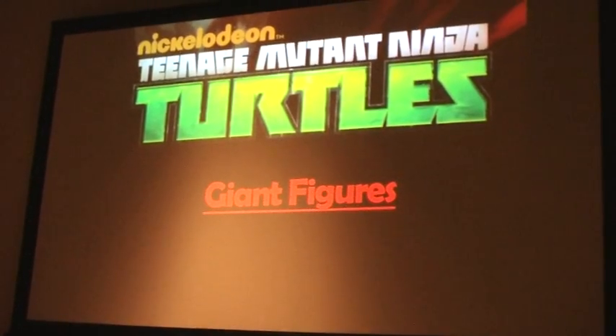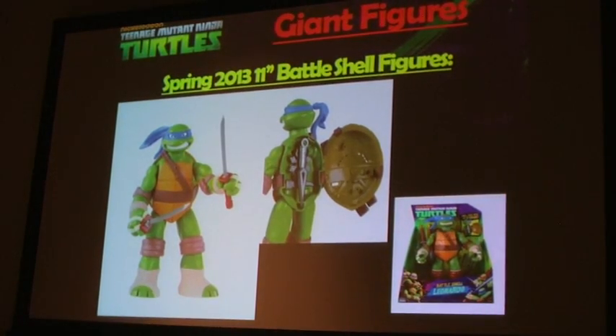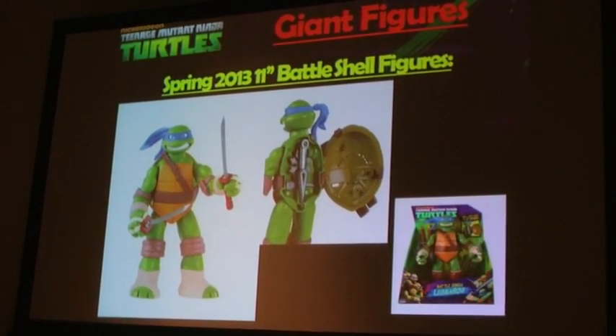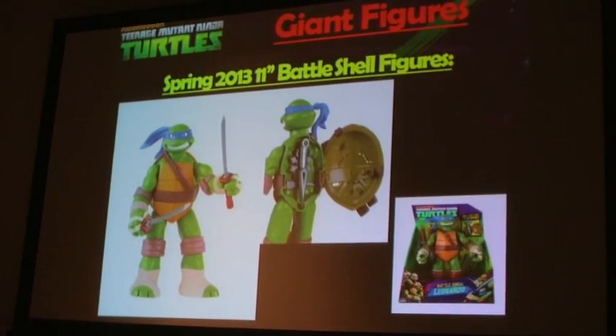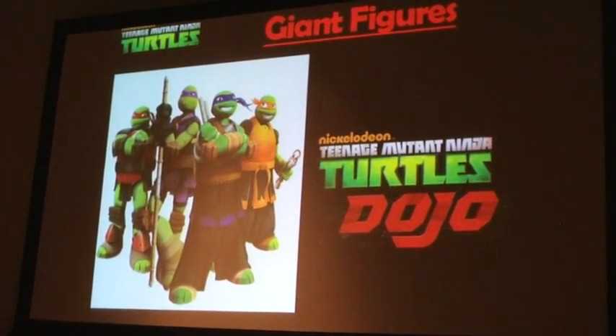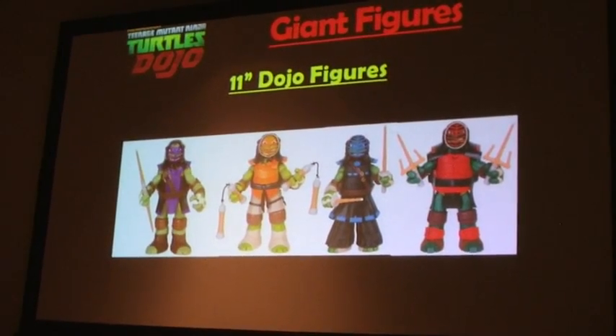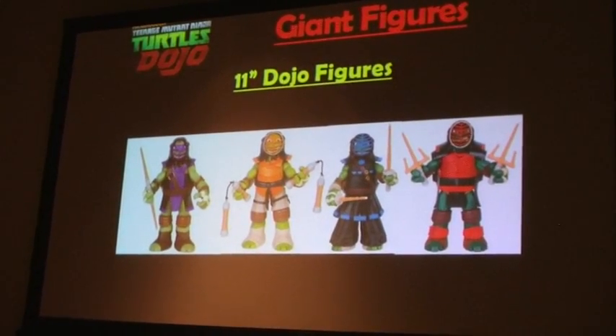Then we go to the Giant Figures — the 11-inch Battleshell Turtles, fully articulated, 11 inches tall, where you open the back shells and place the weapons inside. New, hitting retailers soon, are the Dojo Figures on the 11-inch scale, that come out of the box in their ninja outfits, ready for battle.